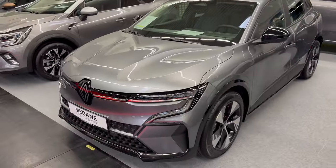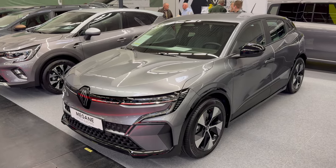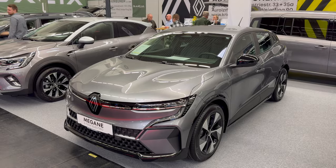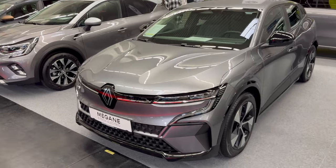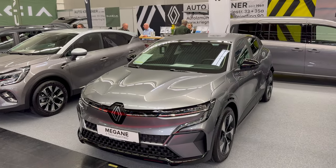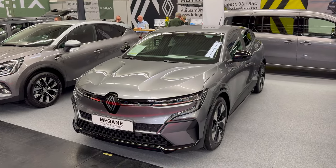That was the Mégane E-Tech Electric Equilibri package. If you liked it, give it a like, share it, leave a comment below how you like it. If you want to see more from Rear Cars Show, do subscribe and click the bell to get notified when I upload more videos. Thanks for watching, stay safe, bye!